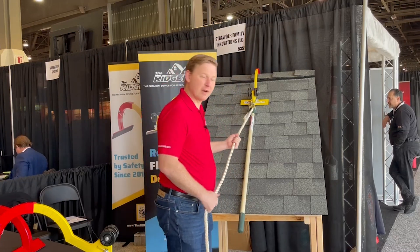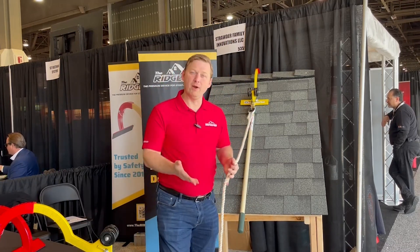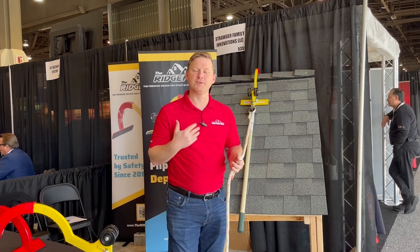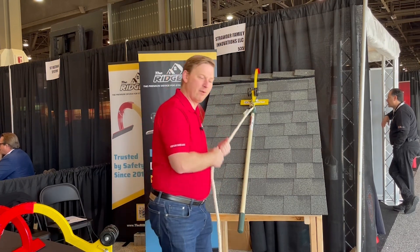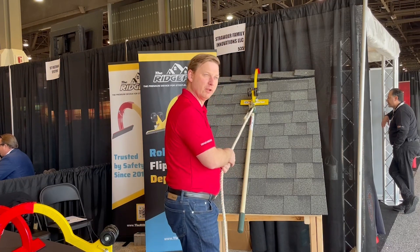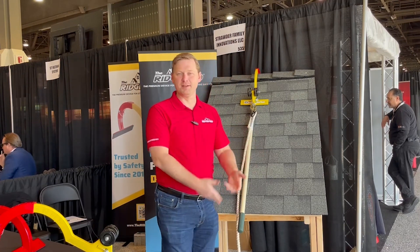Now when I step off the ladder I have the resistance of the peak holding me. But we always say the real value is after a long day — your legs hurt, your eyes are tired, you're coming back to the ladder. It's really helpful to have that rope attached to your body so you can get comfortable on the ladder, really be set, uninstall the RidgePro, and descend safely.